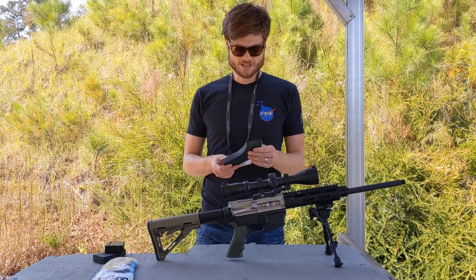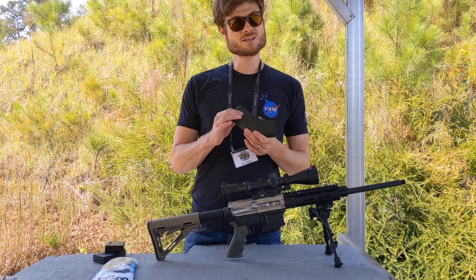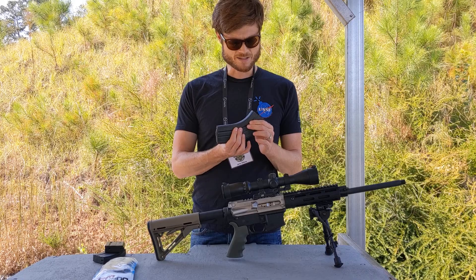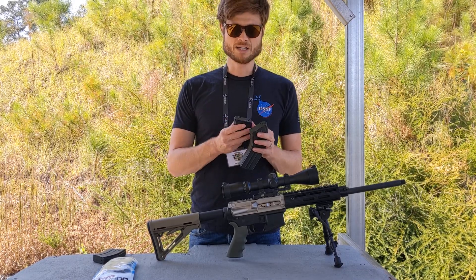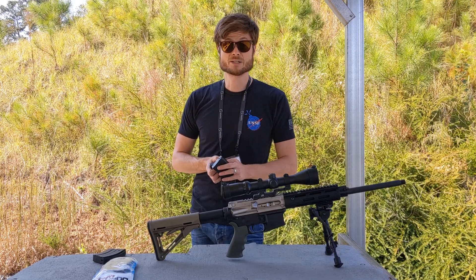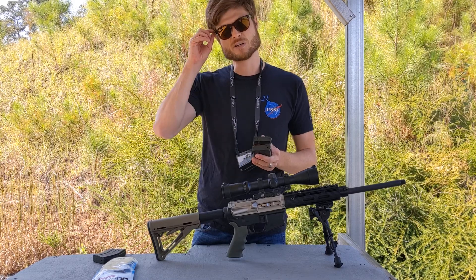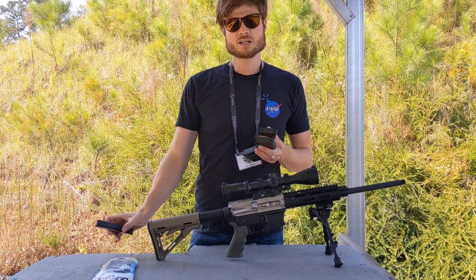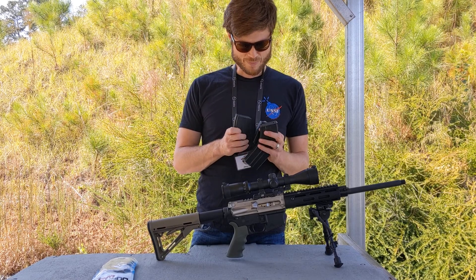There is one thing I want to point out about these Duramag magazines. They're made in the USA, which is great. And they're made of steel, which is different than AR-15 mags — there's a positive and a negative to that. Steel is real hard and should last forever. The guys at Battlefield Vegas, the super high-volume full-auto rental range, like the metal GI mags because they say they last longer than P-MAGs. You and I aren't shooting hundreds of thousands of rounds, but in any case these are metal mags, which is a positive.